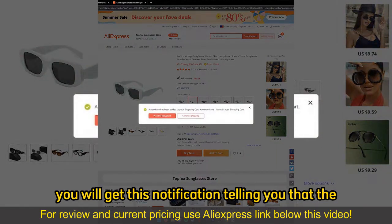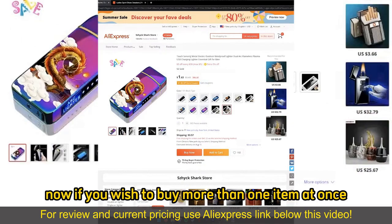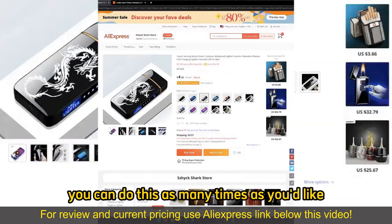You will get a notification telling you that the item has been added to your cart. Now, if you wish to buy more than one item at once, you can just go ahead, open up another item, and also Add to Cart. You can do this as many times as you'd like.